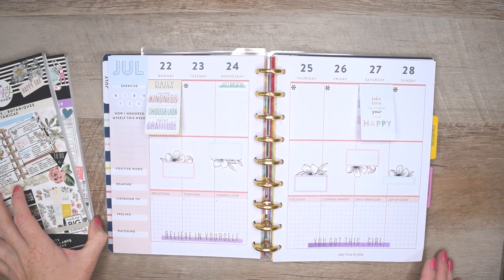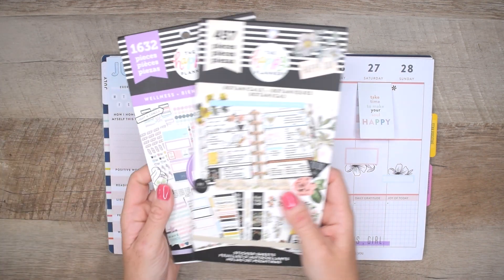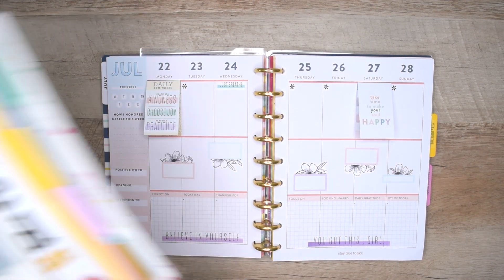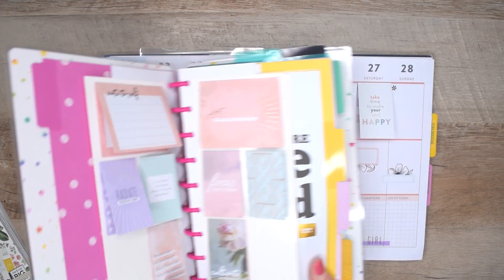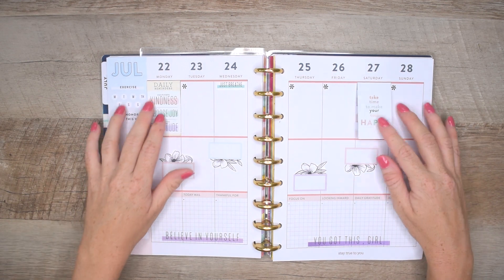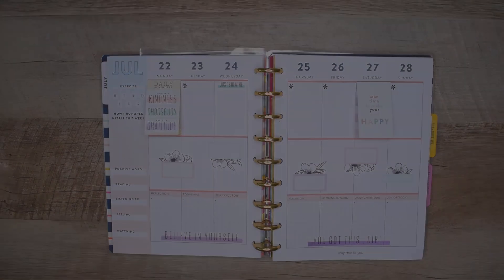Thank you so much for watching. Those are the stickers we used for this layout. If you want to see more layouts like this and more plan-with-me videos, hit that like button and subscribe so you don't miss the next one. I share several videos during the week, so make sure you're subscribed. Again, thank you so much for watching and have a wonderful day — I'll see you in the next one. Bye!